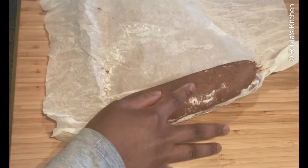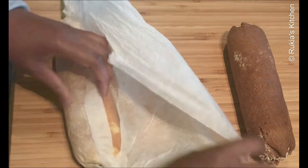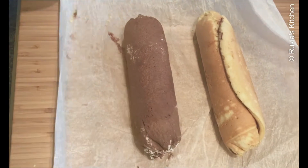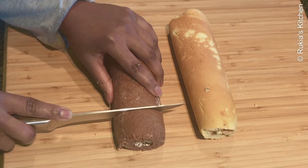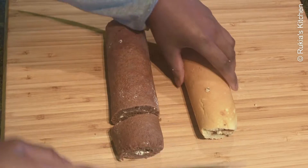Finally, after two hours the Swiss roll cakes are ready. I'll open one at a time so you can see how soft the inside looks. Oh my god, look how soft it is — this is so tasty!